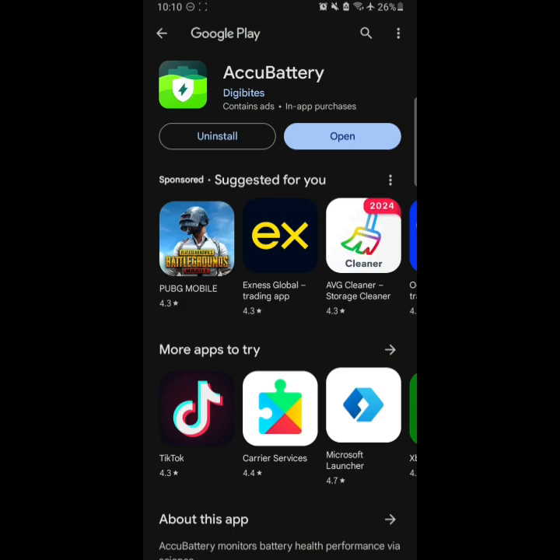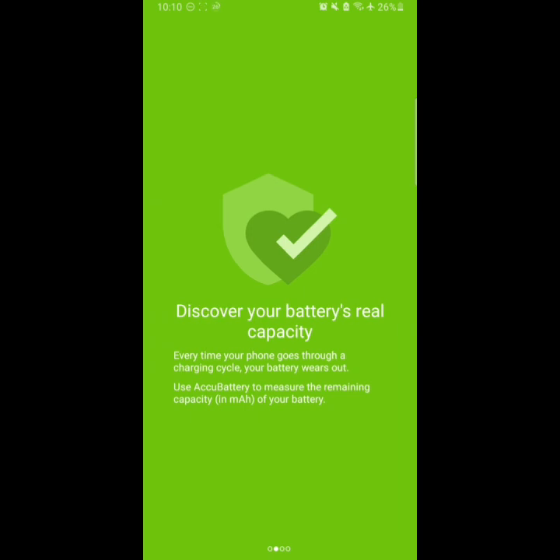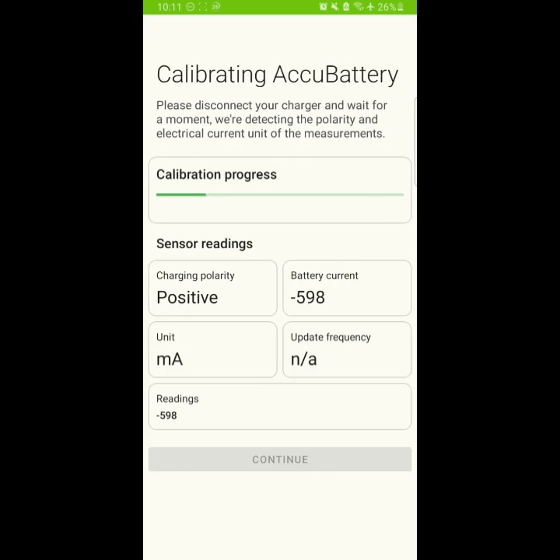So I will be using the AccuBattery app — I will provide the link in the description. Simply download that, open it, and you will see there are a lot of settings. This app can tell you quite a bit about your battery.